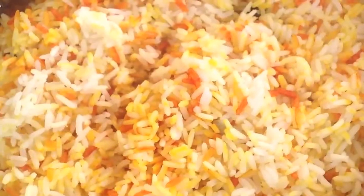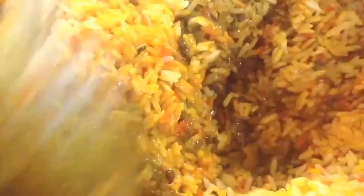Now we add our cooked rice and stir well.